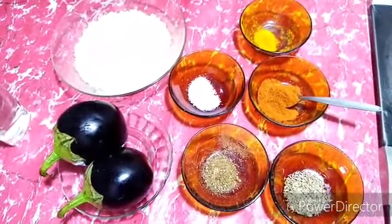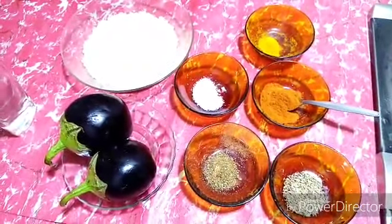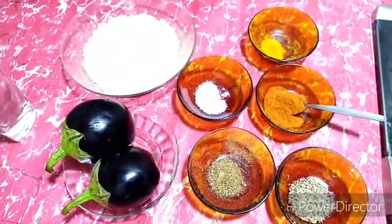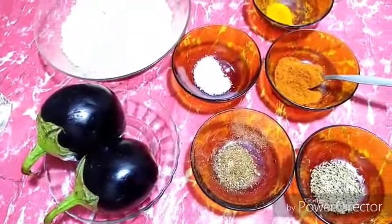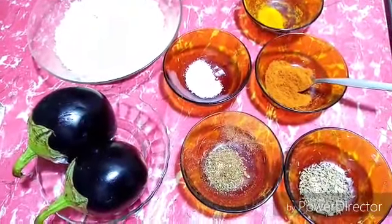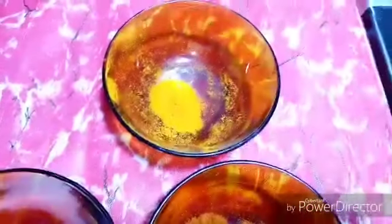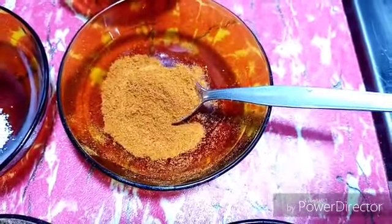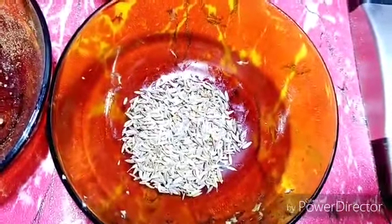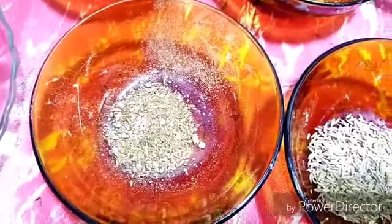Bismillahirrahmanirrahim. Today I am going to share with you eggplant fritters or brinjal fritters. For this I need two eggplants or brinjals, flour for coating, salt one teaspoon, turmeric powder half teaspoon, red chili two teaspoon, cumin one teaspoon, and mix spices or garam masala one teaspoon.